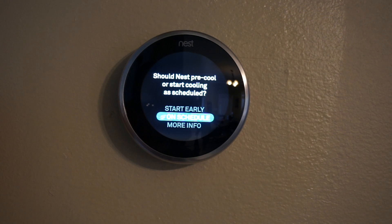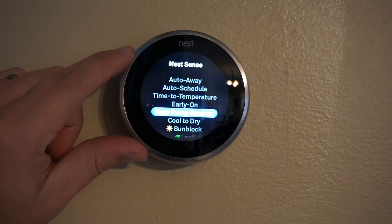With the Early On feature, you can have the system actually start cooling or heating a little bit sooner so that it reaches the target temperature more quickly.